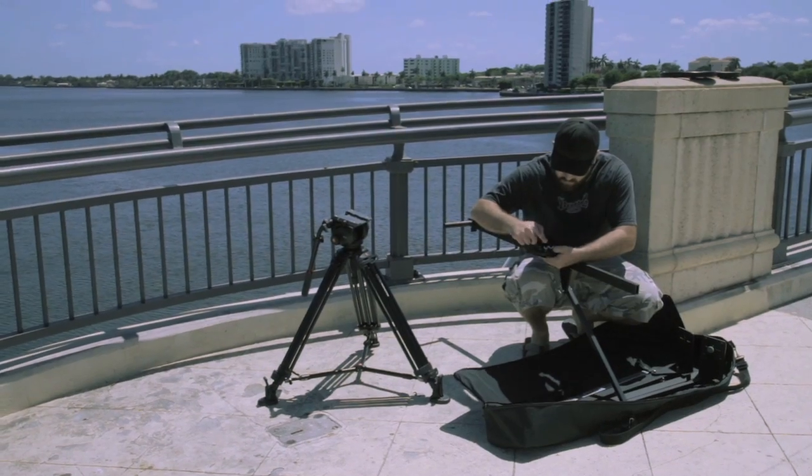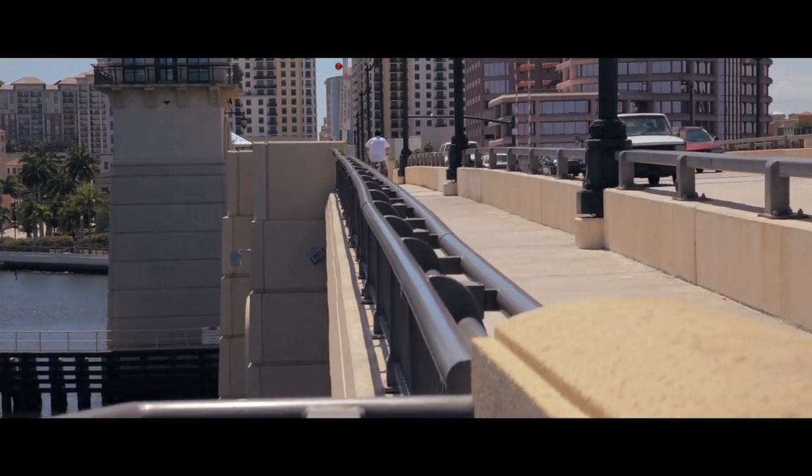With a jib like this I'm able to run to a location, set up, get my shot, and get out of there before anyone even noticed I was there.